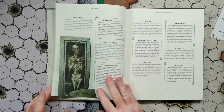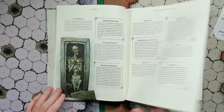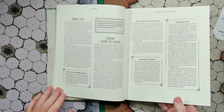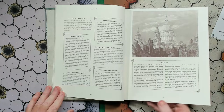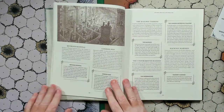Important cities: we've got London, Liverpool, Manchester, Dublin, Belfast, Cardiff, and so on. Specific sites within there: the Tower of London, Parliament, Westminster Abbey, Scotland Yard, and so on.